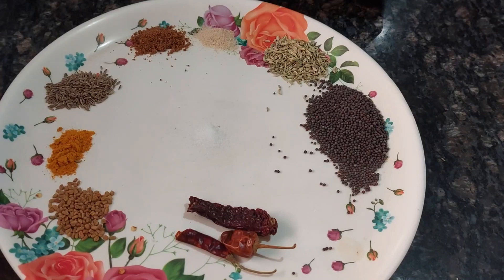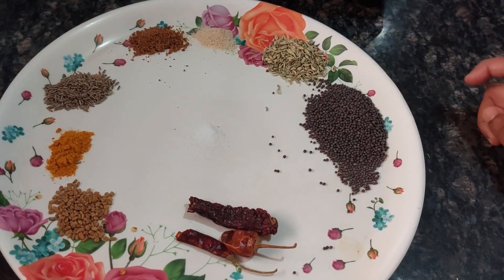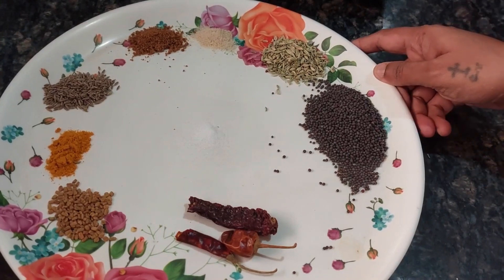Welcome to Well's Quick Tip centric YouTube cooking channel. Today I am showing you a pickle masala that you can use for all purposes — anytime you want to make a pickle or an instant pickle, this is the masala.